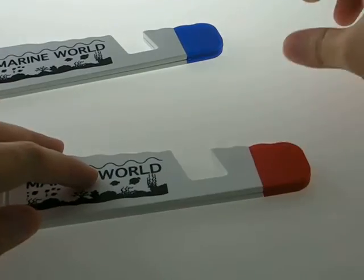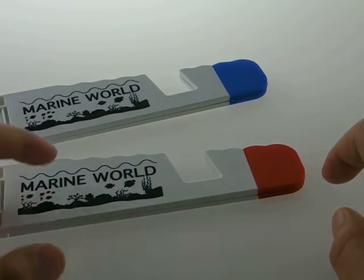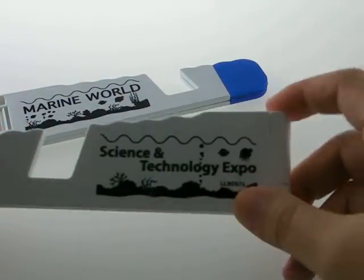This holder is available in three different colors: red, blue, and black. We can do branding on the side of the holder and also on the reverse side.